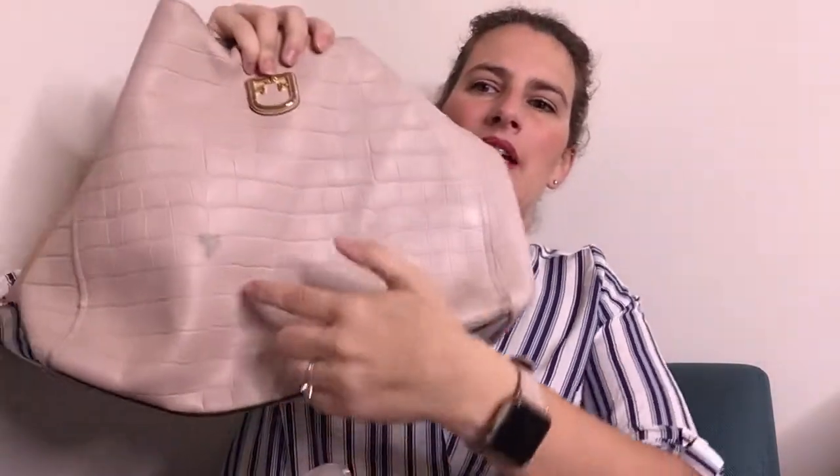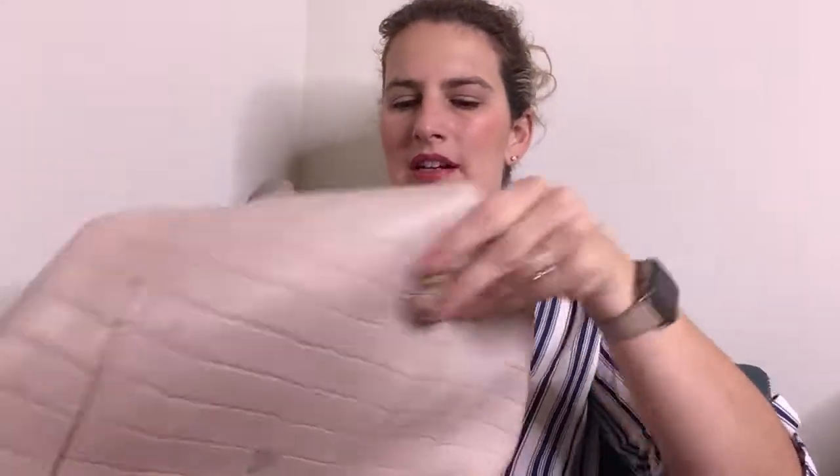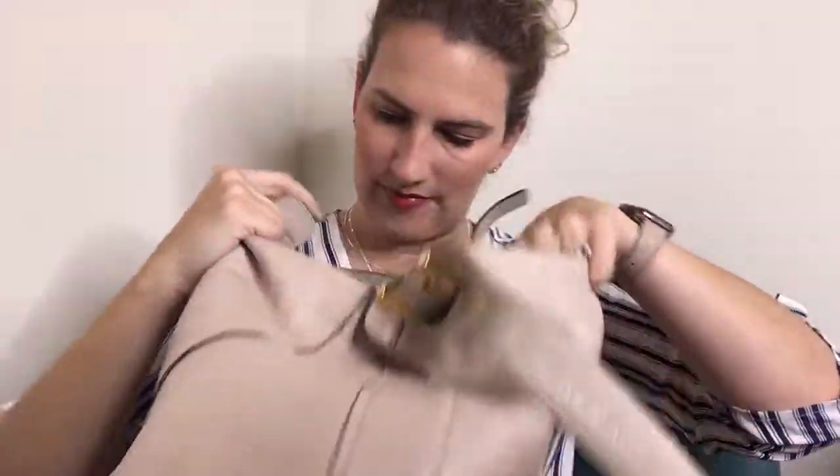Last is this Furla bag, and as you can see right away there is a stain here. I'm going to attempt to use some leather cleaner to clean it — I don't know if it will come out. If you have any tips, I'd love to hear them. Looking at the inside, it looks like maybe somebody tried to clean it from the inside. I could be wrong, but that was that bag.